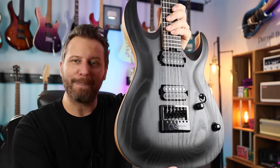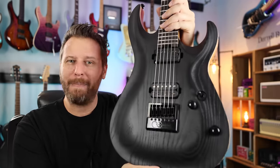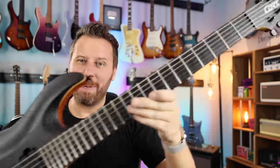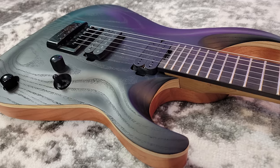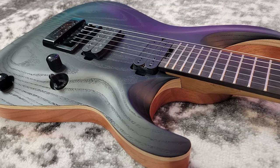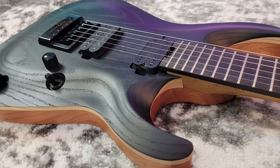So what exactly is this magnificent black beast? It may come as a surprise to some, but this guitar is made by Kort. So this is the Kort KX700, a modern metal guitar in every sense of the word.